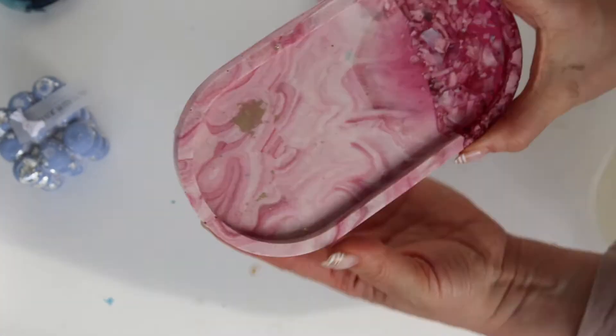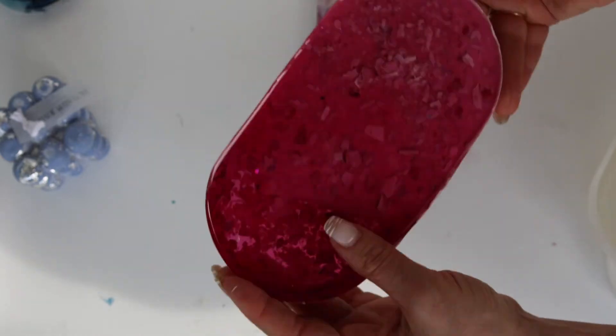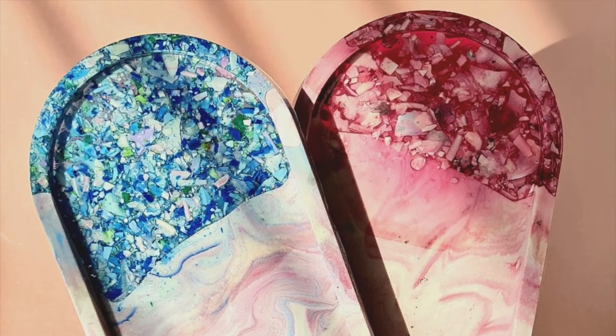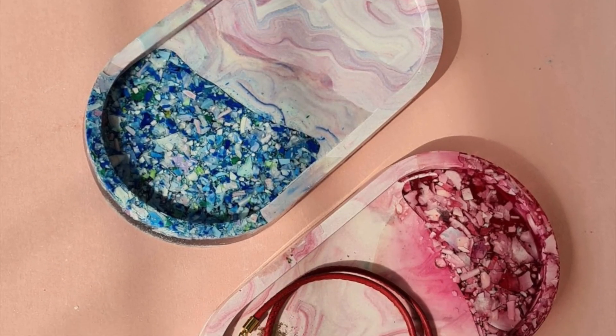After 24 hours, I take the pieces out of the molds. They make interesting coasters that can be used for trinkets, perfume, candles, and more. Thank you for being with me — subscribe to my channel. Bye bye.